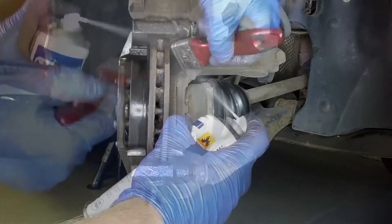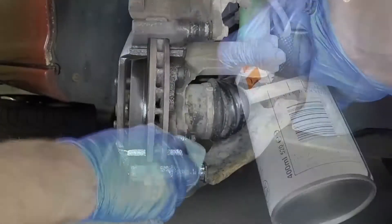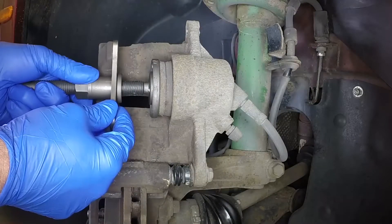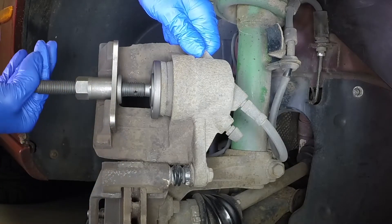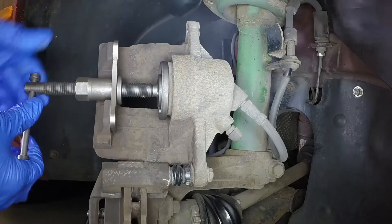Use aerosol brake cleaner and a soft brush to remove all dirt and debris from the caliper mounting bracket. If new pads are being fitted, push the piston back into the caliper using a retraction tool. Keep an eye on the fluid level in the reservoir as the piston is retracted.